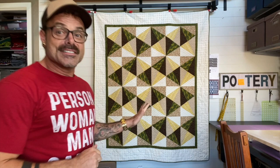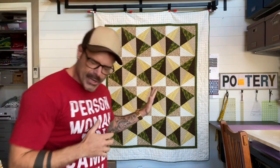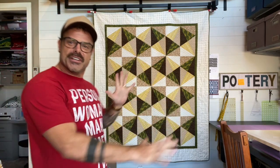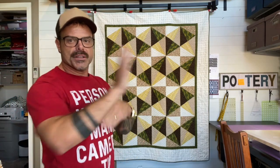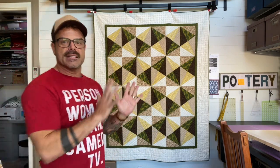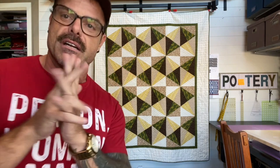So this one is already done. It's called Prairie Pastures. I think it works pretty well in that it kind of shows you all the colors of a prairie as well as giving you that windmill effect. I think it's quite effective and I'm very excited about that.